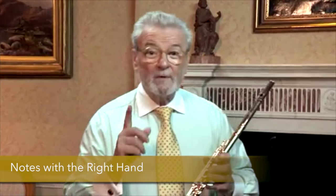I want to introduce you to the first note we're going to play with the right hand, and that note is called F natural.